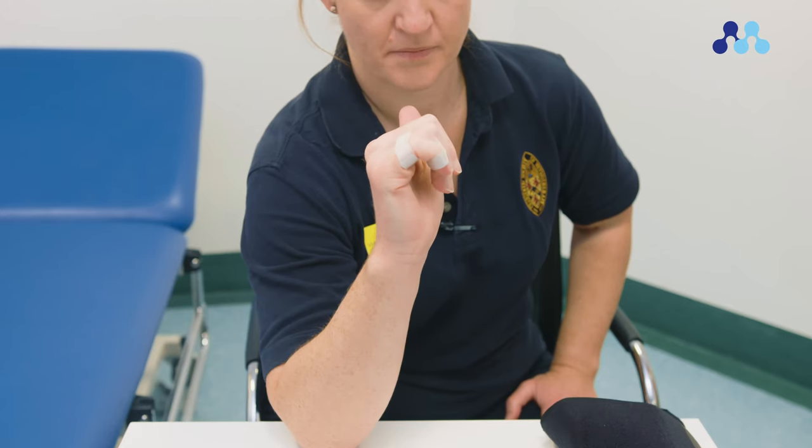Begin by straightening your fingers. Bend your fingers from the knuckles to touch the base of your palm. Keep your wrist straight as you do this. Hold for 10 seconds, then straighten your fingers.